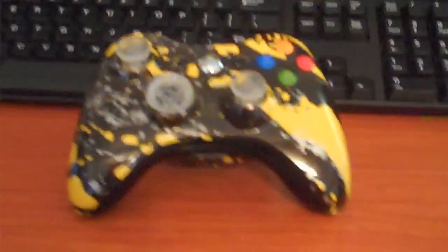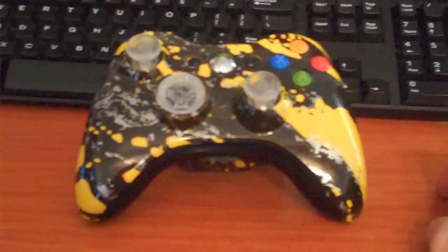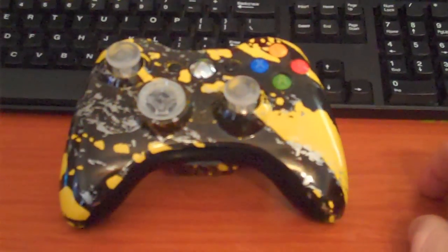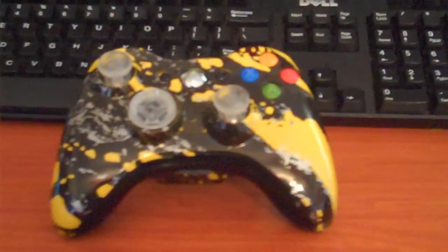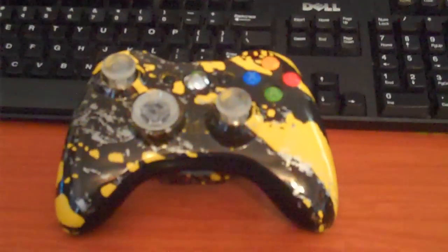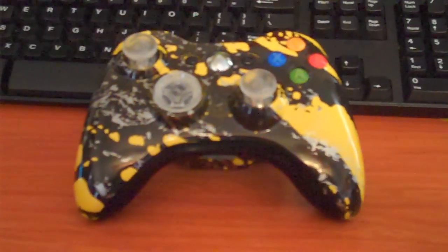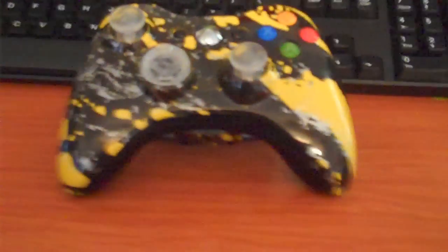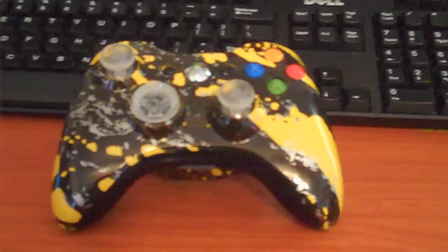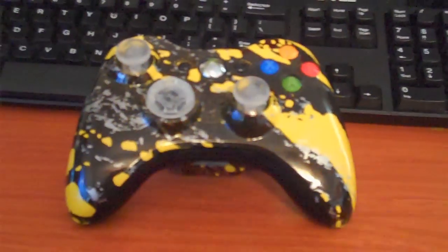But guys, girls, that is my review of the Yellow Splash controller from Controller Chaos. I'm going to give it a 10 out of 10 on my rating system, with 10 being the highest. One more time, I want to thank Controller Chaos for sponsoring the YouTube channel here, Chaotic Media, and for making a phenomenal product. You guys over there are tops in my book. This is Chaos, and I'm out. And as always, happy gaming.